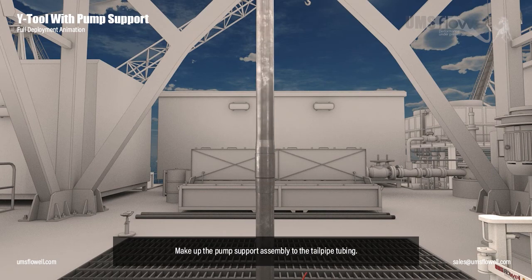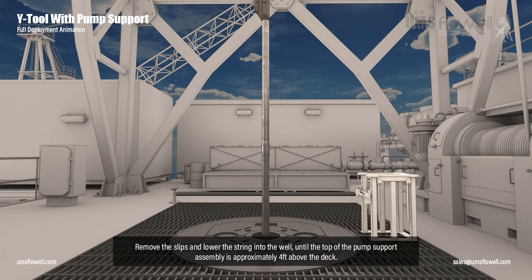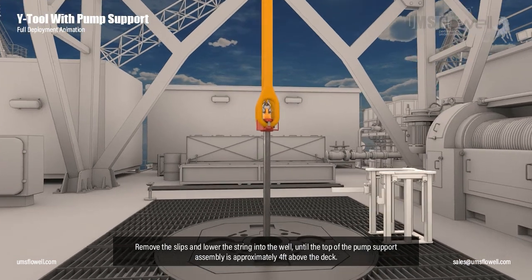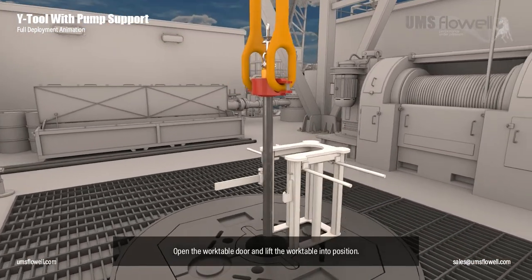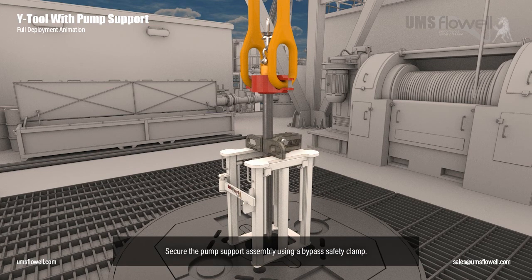Make up the pump support assembly to the tailpipe tubing. Remove the slips and lower the string into the well until the top of the pump support assembly is approximately four feet above the deck. Open the work table door and lift the work table into position. Secure the pump support assembly using a bypass safety clamp.